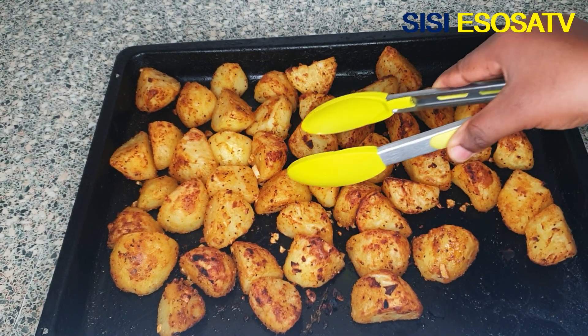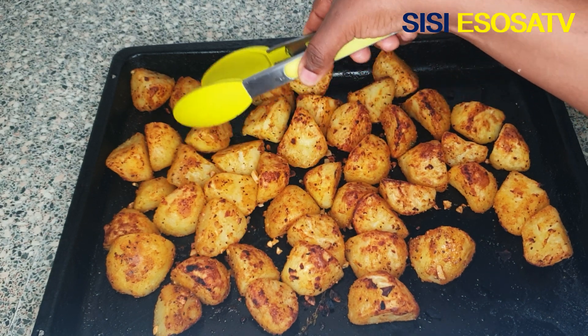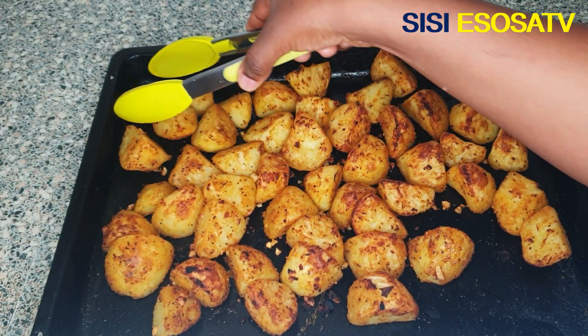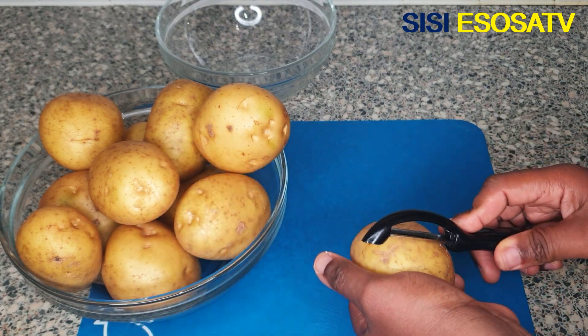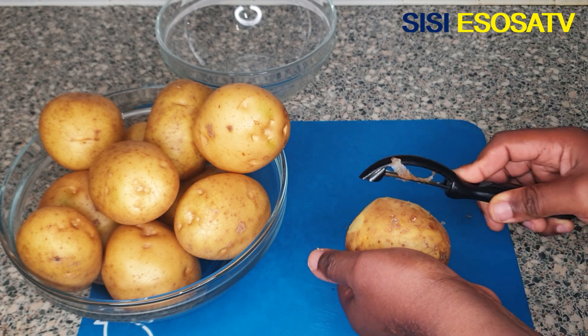Hello guys, you are welcome to the channel — thank you for stopping by to watch this video. Today I'm gonna show you how I made these baked potatoes right here. For this recipe you need some potatoes; first I'll peel my potatoes.